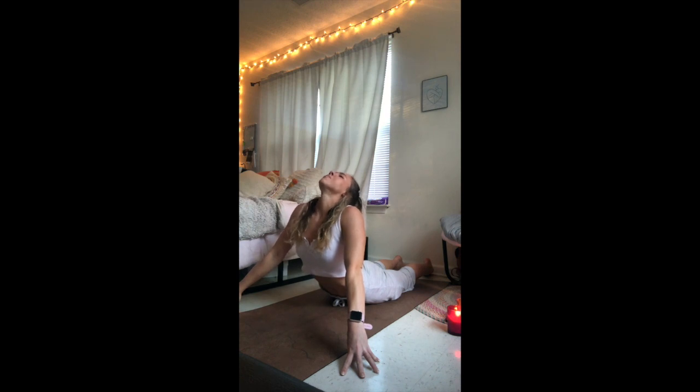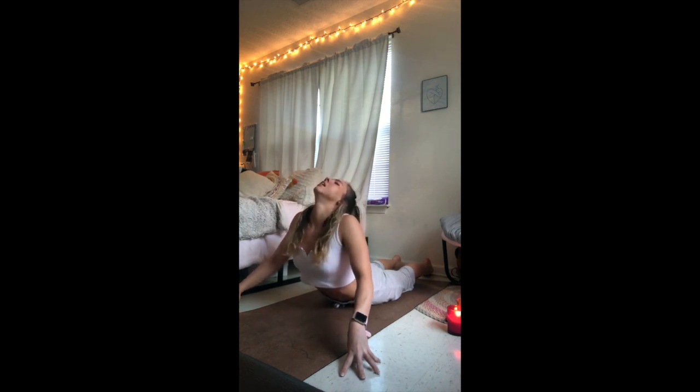One more of those — option to extend the arms long. This time inhaling up, maybe extending the arms, dropping the head back, letting the mouth fall open. Exhaling back down onto the floor.